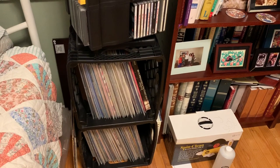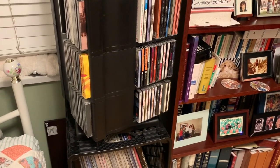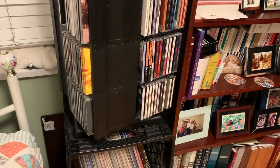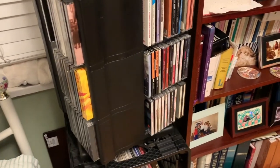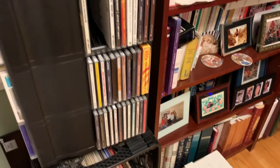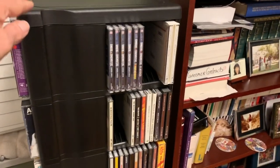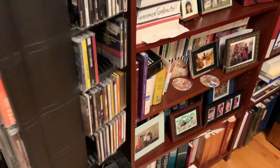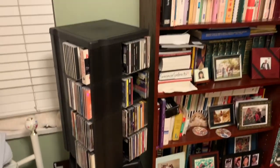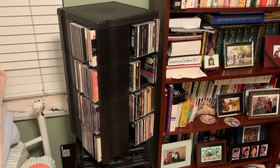So many CDs — I use milk crates to store LPs. I did have this particular CD rotating storage rack. I'm only showing half of it because up until last week that's all I had, and each half holds about 96 CDs. I ordered another one for about $18 and it snapped right on top, so now I can have 192 CDs total. It's a nice little rack, and when you have a smaller home you've got to make do with whatever you can.